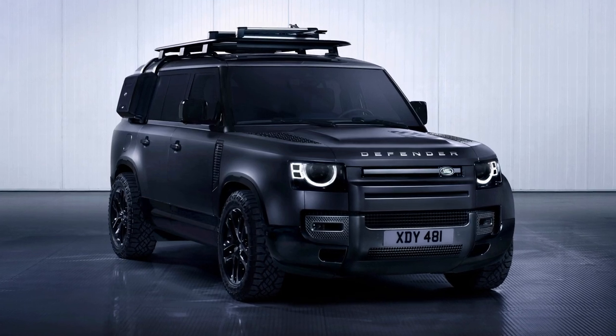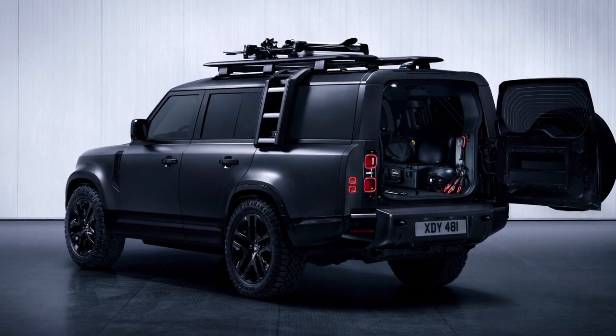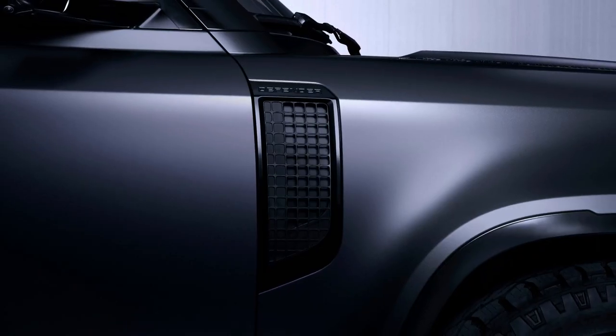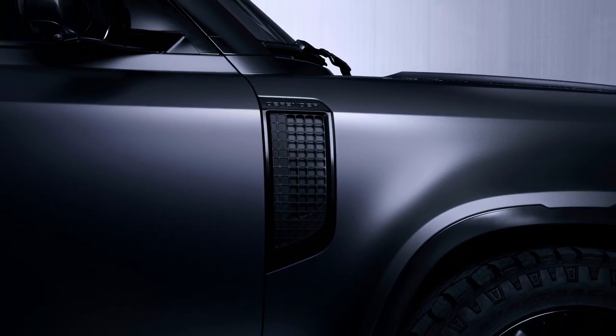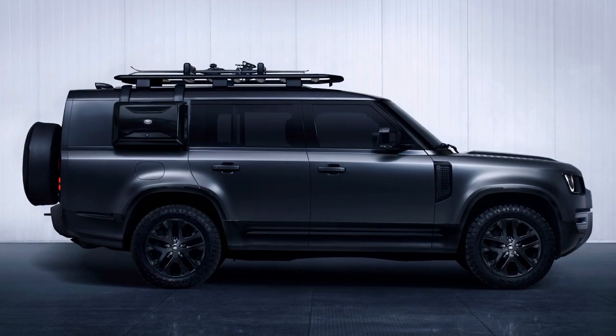It gets a bunch of design tweaks including a shadow atlas matte finish for the bumpers and grill inserts, while the side vents come in anthracite. You can pick from 20-inch gloss black or 22-inch shadow atlas matte wheels.